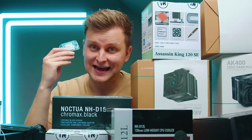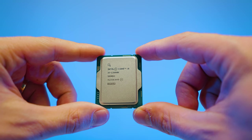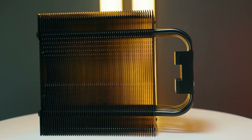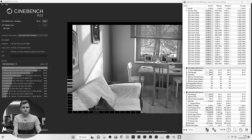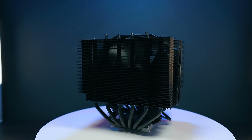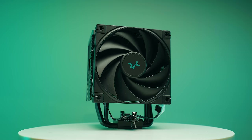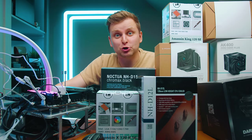So there's the i9-13900K and the question is, can you air cool it? There's a bunch of coolers here and we're going to find out. We've got air coolers from about $20 to about $150, some of the low end and the best air coolers on the market. Let's start this long journey.